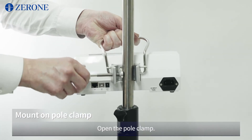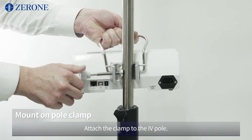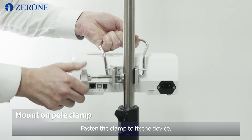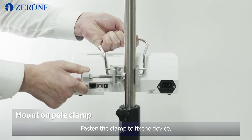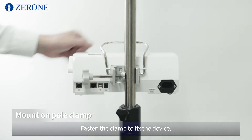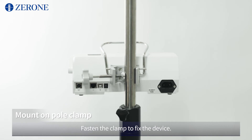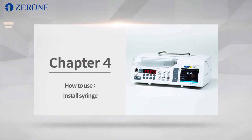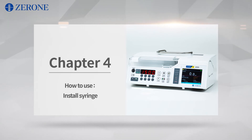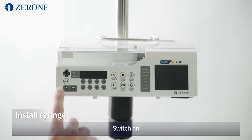Open the pole clamp. Attach the clamp to the IV pole. Fasten the clamp to fix the device. Switch on.